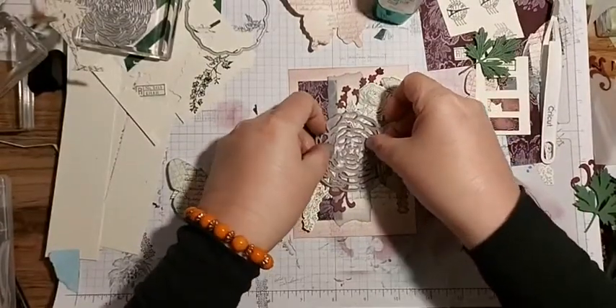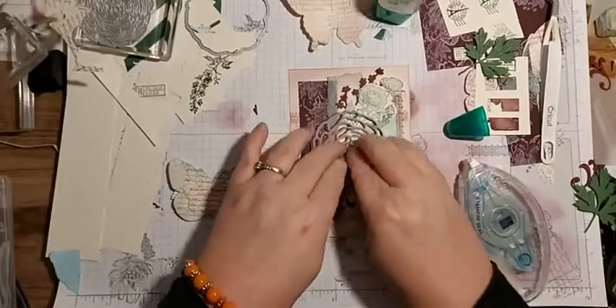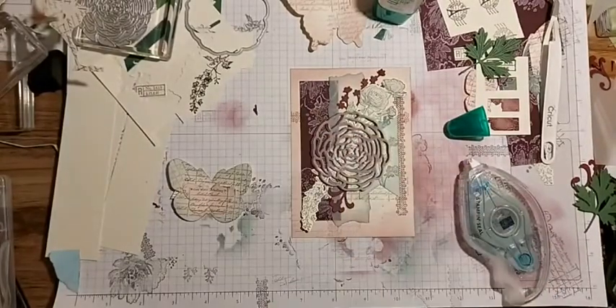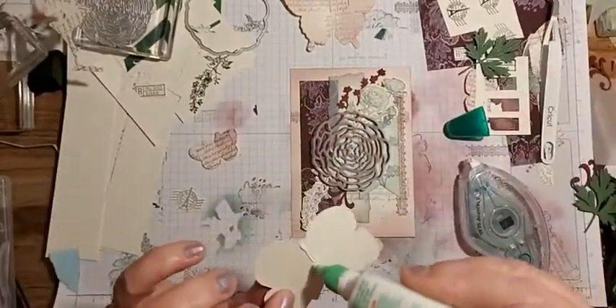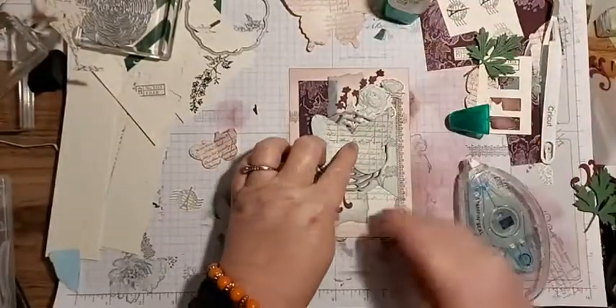So I'm just going to stick that there like so. For some reason Facebook is bringing up some people's comments and not others. We're going to put the big butterfly there.